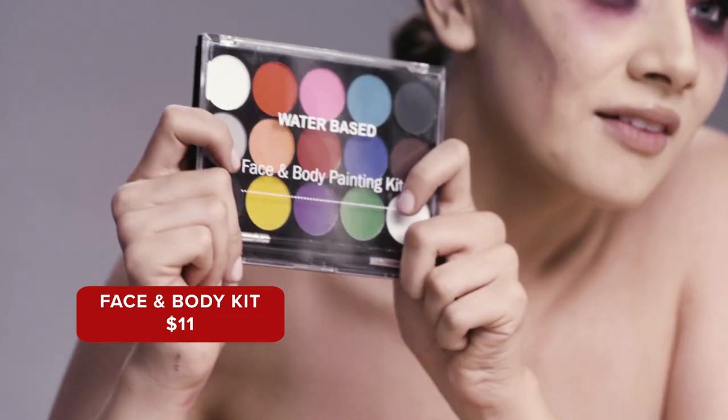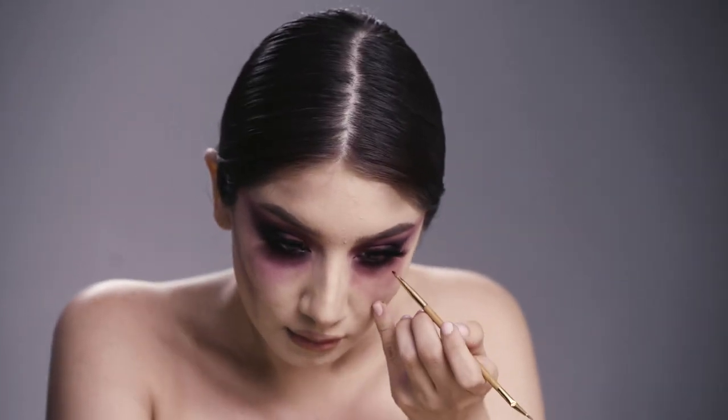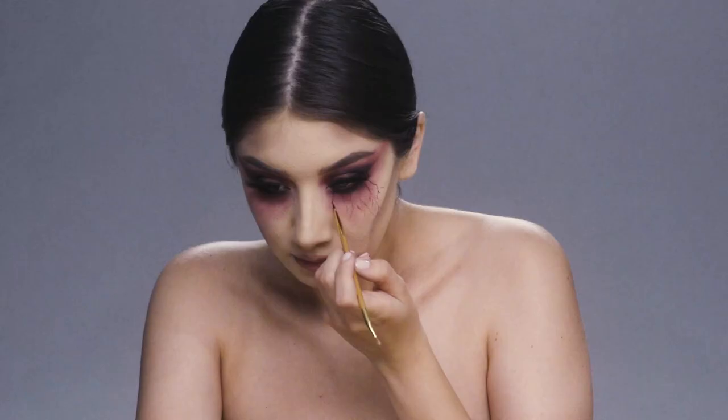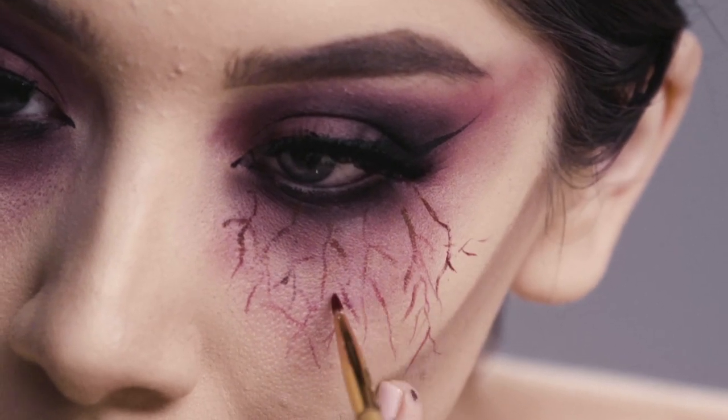So now I'm going to go ahead and use this face and body kit from Wish — only $11, which I love. I'm going to use the red and the black to create some veins under the eye. Using a really detailed small brush, I'm just going to create little lines all over my eyes. You do not have to be perfect at all. This is literally just to give you that effect of having veins on your eye.